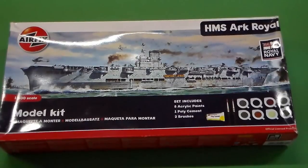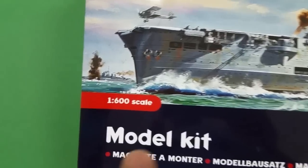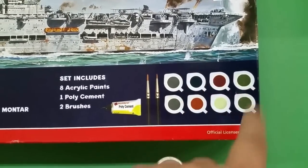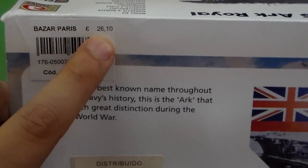Let's talk a little bit about the box. It's 1:600 scale. This set includes 8 acrylic paints, 1 poly cement, and 2 brushes. This kit is approved by the Royal Navy — it has a seal of the Royal Navy in the Royal British Navy Museum. It cost me 26 euros 10 cents, and includes a display stand.